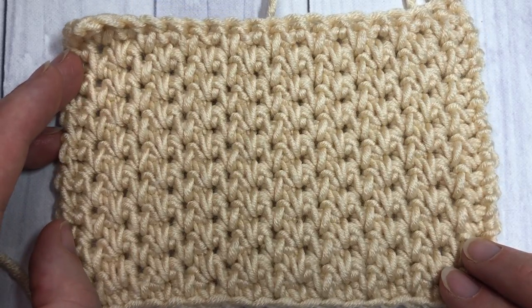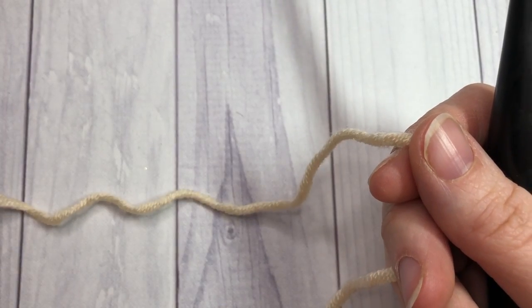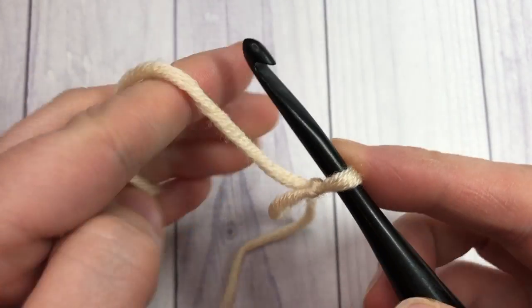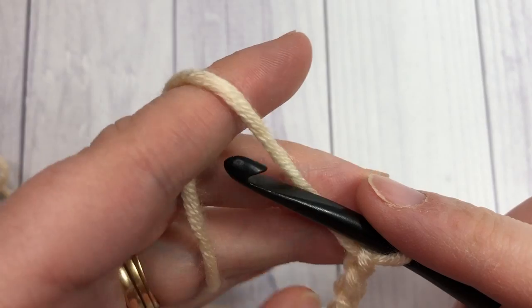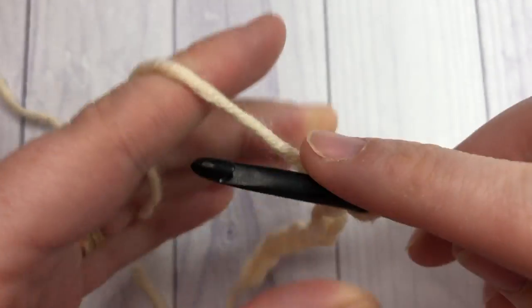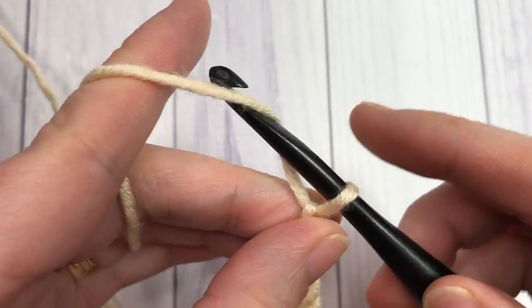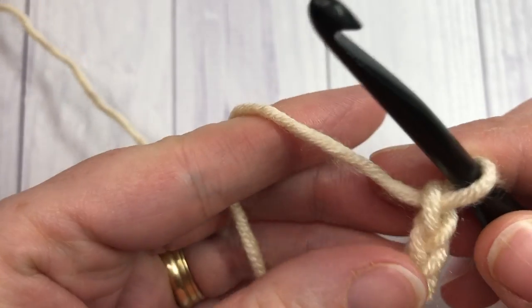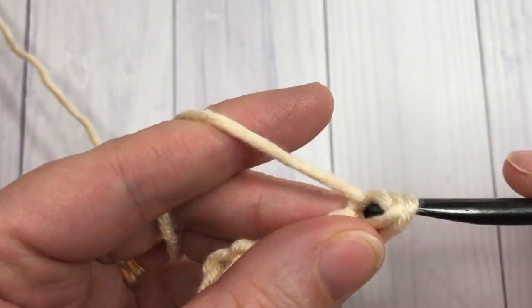For the alternate spike stitch, it's worked in rows. Start by making your slipknot, then chain an even number of stitches — any even multiple will work. I'm going to start by chaining 20. Once you have 20 chains, you're going to single crochet into the second chain from your hook — count in one, two — single crochet into the second chain from your hook.